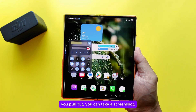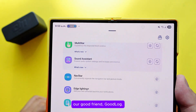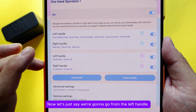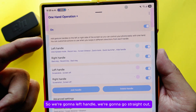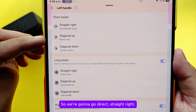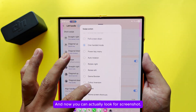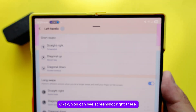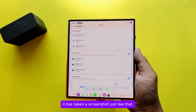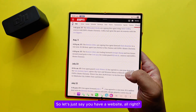You can also use a side handle gesture. Go back to Good Lock, open One Hand Operation+, select the left handle, and set the straight-out gesture to Screenshot. Now when you swipe straight out from the side, it takes a screenshot just like that.